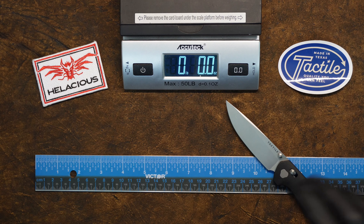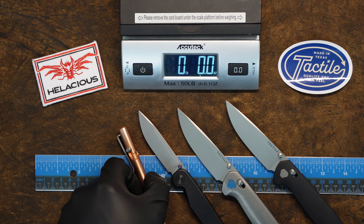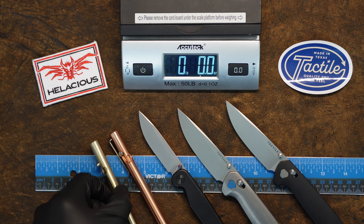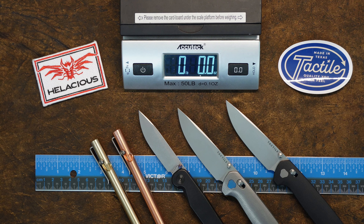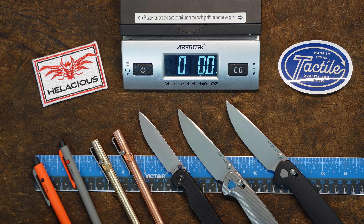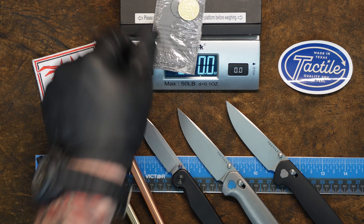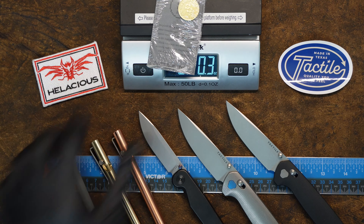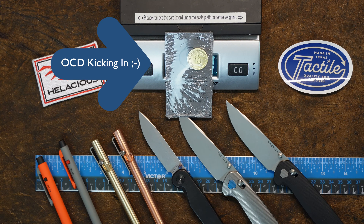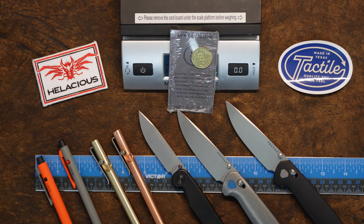That's it for Tactile Turn. I think it's an amazing brand — really enjoy them being made in the US. They have a great set of knives and pens at a very inexpensive price, excellent value for the money, and I'm glad we picked them up. Can't wait to continue showing these to our customers as they walk through the door. You can get these on our website at www.hellacious.com — that's H-E-L-A-C-I-O-U-S dot com. You can reach us in the store at 800-936-3280 or on any social media platform. We're here to help — give us a call or hit us up and we'll ship these out next day. Take care guys, see you on the next one.